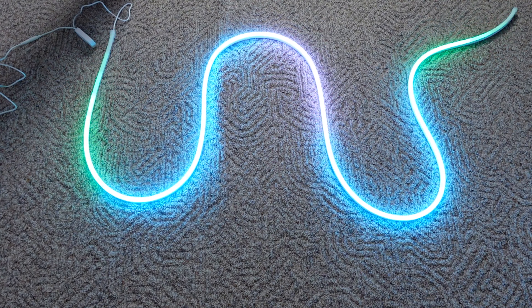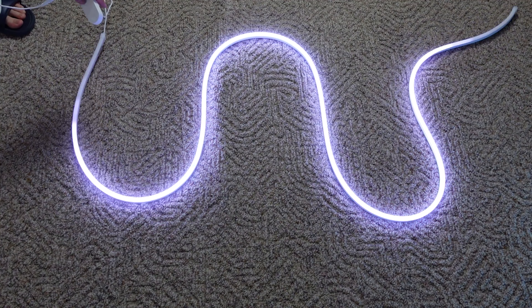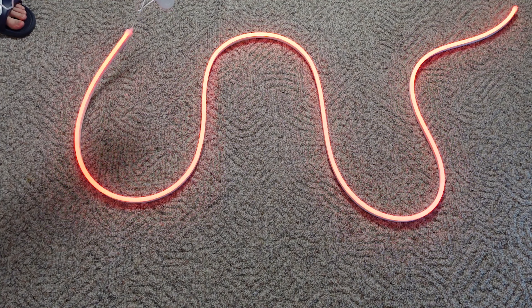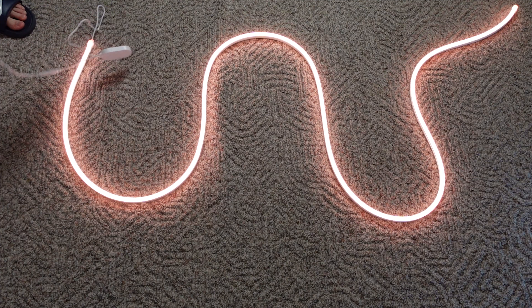You can easily flip it over — it's very easy to move. It comes with a nice long cord, and you can control it just with the switch right here. We can switch up the colors and patterns just like this. You don't have to have it flashing; you can have it stationary as well.